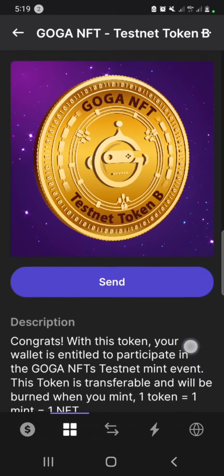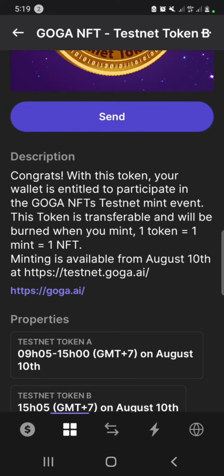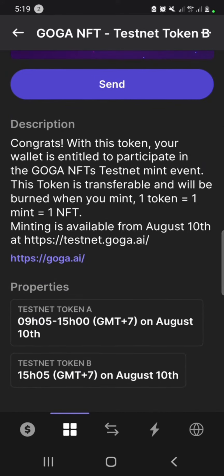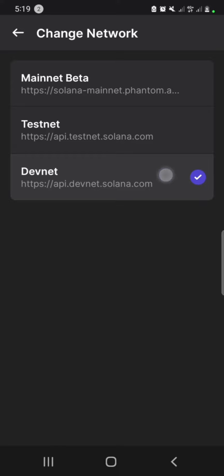We will send you a testnet token, and with this token you are entitled to participate in the Goga NFT testnet. Before you mint, make sure that you have some Solana on DevNet, because our testing environment is on DevNet.